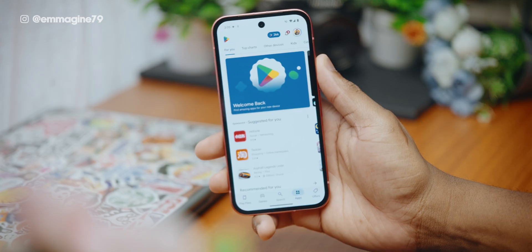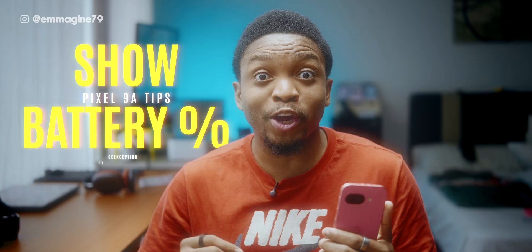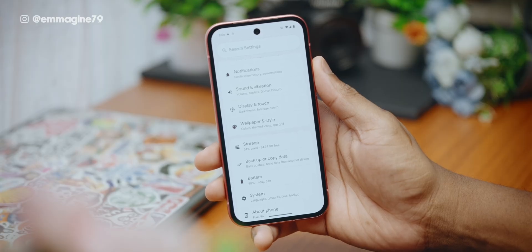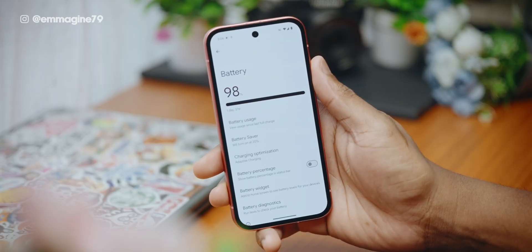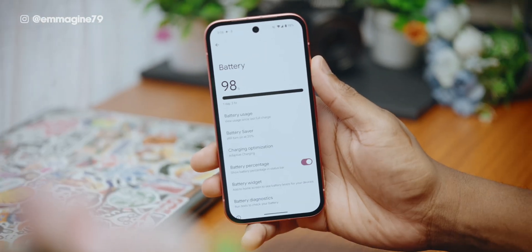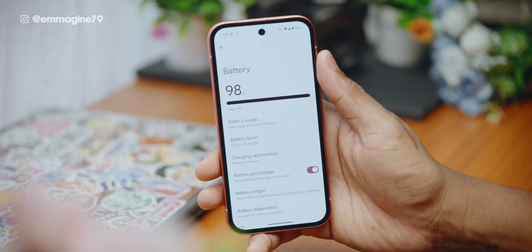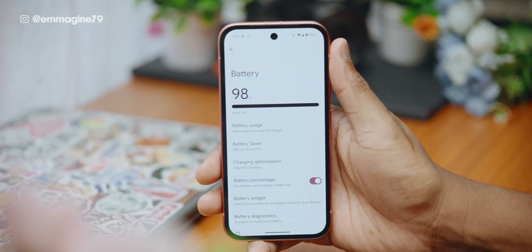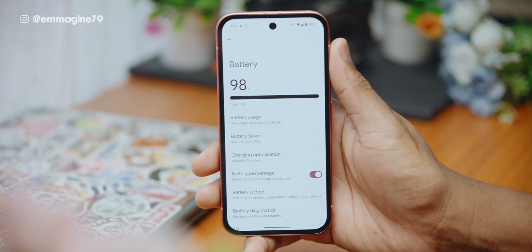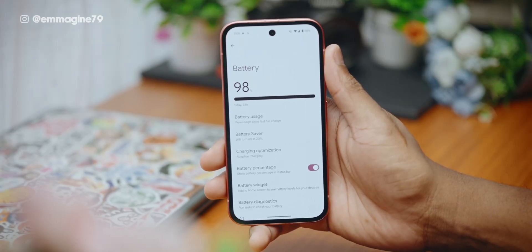What apps do you recommend for the Pixel 9a? Leave a comment below. Now, tweak your status bar — under settings, tap on battery and then toggle on battery percentage. It's such a tiny fix but has a huge impact for usability. Just being able to see your battery percentage level in the status bar is something I love, and I don't know why it's turned off by default, but I always recommend you turn it on.